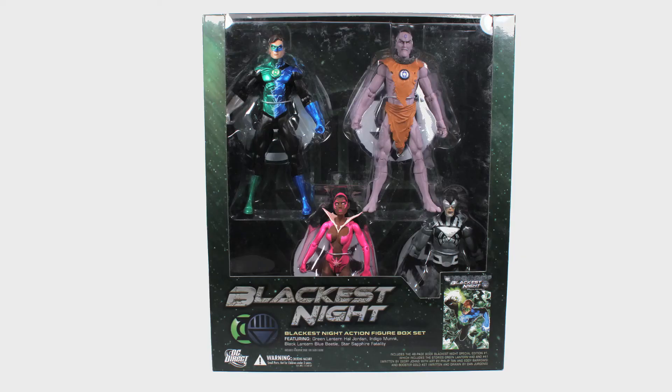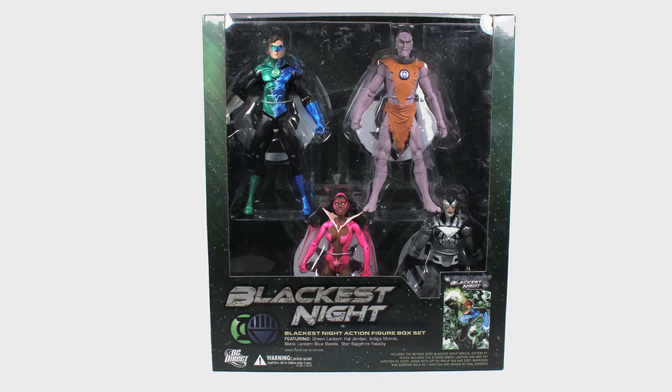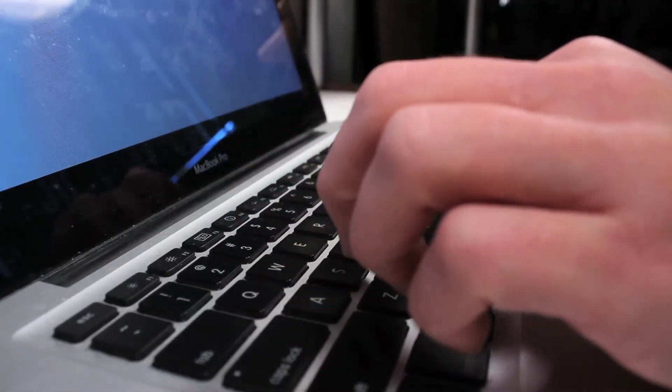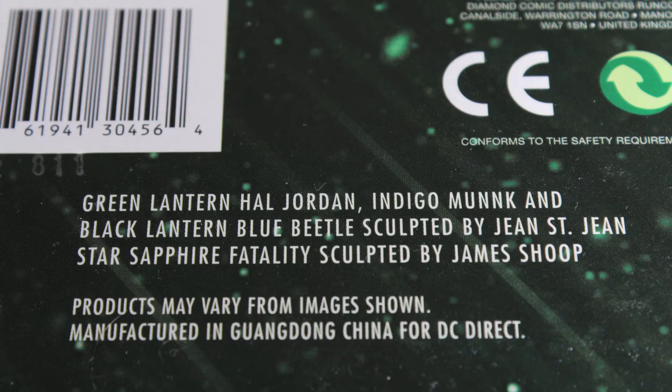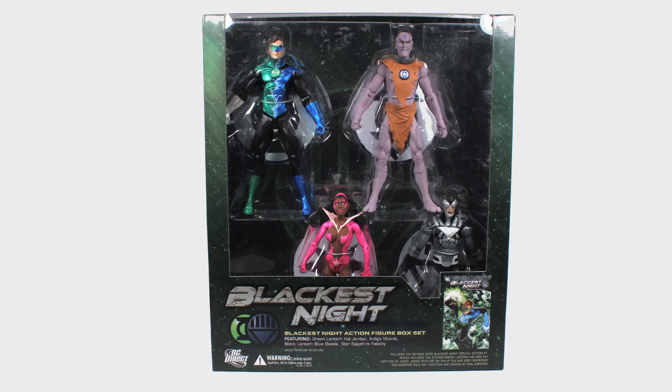Now that we've talked about what comes with this set, let's talk about what doesn't. Early photos at conventions and even promotional photos from DC Direct show Hal Jordan next to a hybrid lantern and Monk with his indigo staff. These accessories do not come with this set. It does seem like a flub not to include them as they're pretty important aspects of the universe. Some fans who have purchased this set are complaining to DC and writing them in hopes of receiving the missing pieces. Unfortunately, DC issued the disclaimer that products may vary from images shown on the bottom of the box. Nowhere on the box does it say those accessories are included — what you see on the large open face of the packaging is what you get.